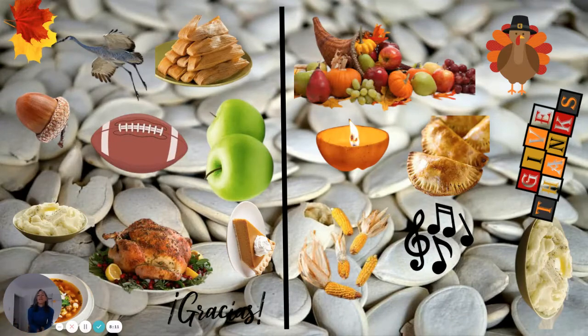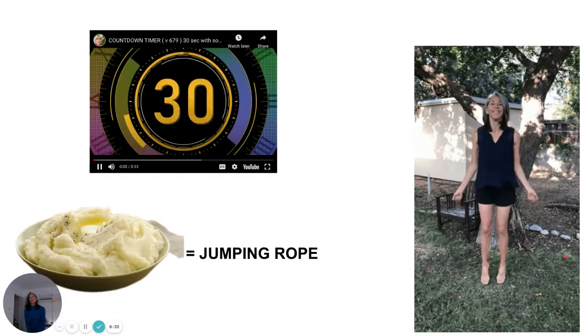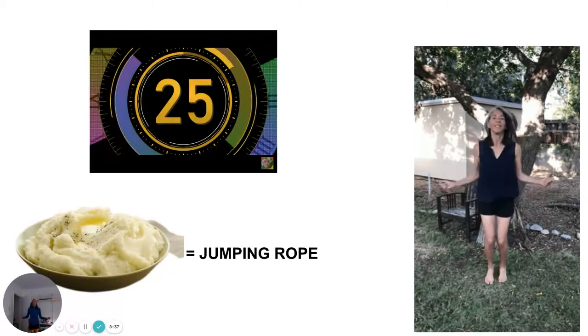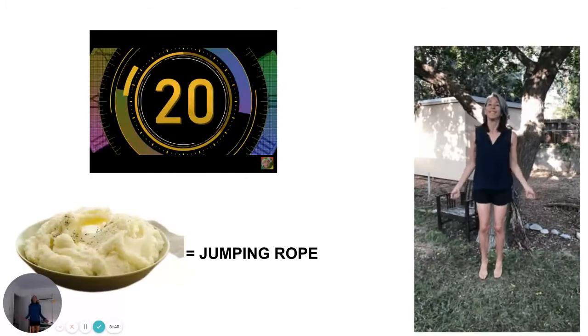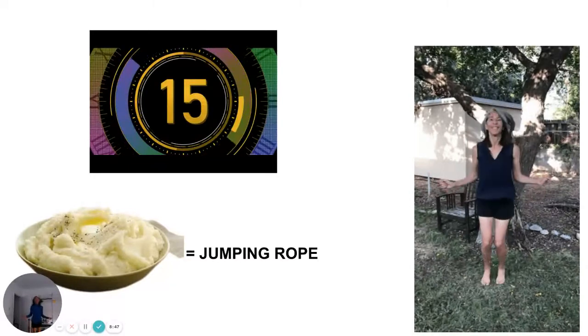Next slide — this is your rest. Same on both sides. I'm sure you already see it — it's what almost everybody is going to have for their Thanksgiving meal. I just made some myself. A bowl of mashed potatoes and another bowl of mashed potatoes. Exercise: jump rope, fast. Go!